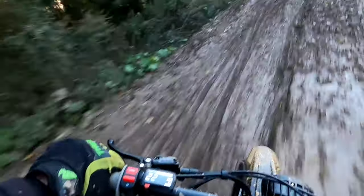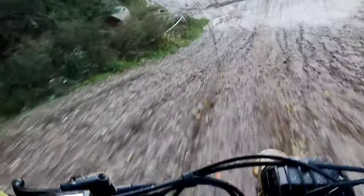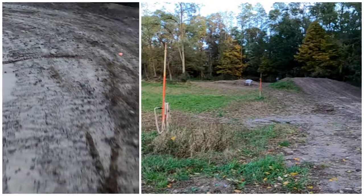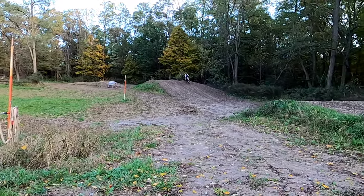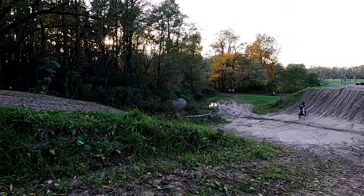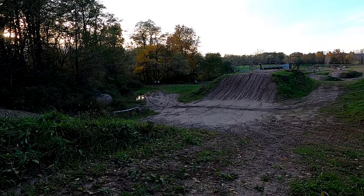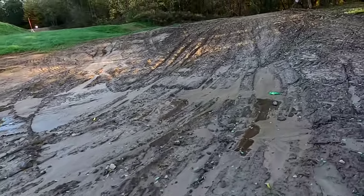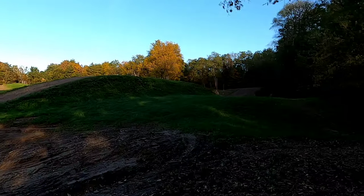Here I am. He wants to clear it — keeps trying to clear that jump.